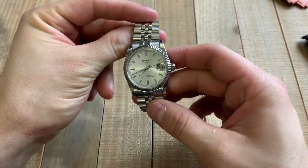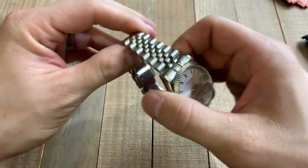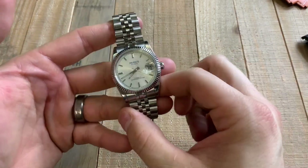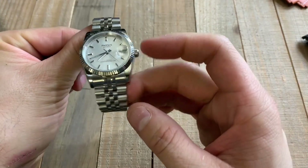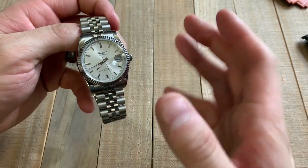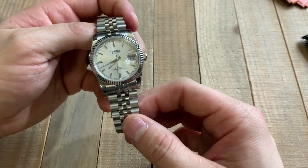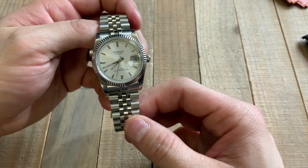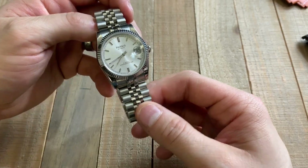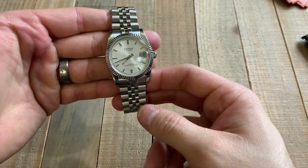Here is a Parnas Datejust on a Jubilee bracelet. You can see that it looks extremely dressy. This thing would go very well with a suit and a tie or something similar — a very dressy situation. That's why a lot of people wear Datejusts and think of Datejusts or the Day-Date as a very dressy watch. You can see with the fluted bezel and the Jubilee bracelet, it just has a nice overall look.